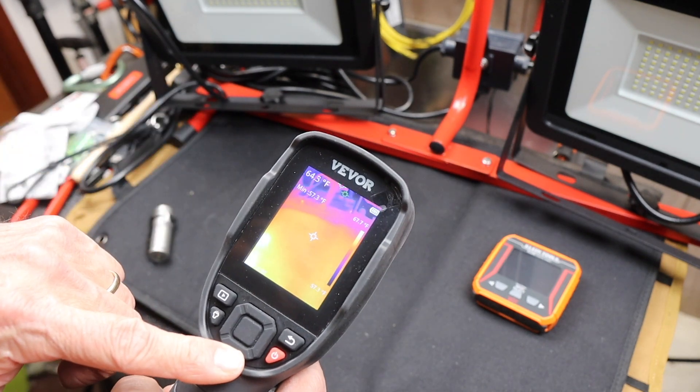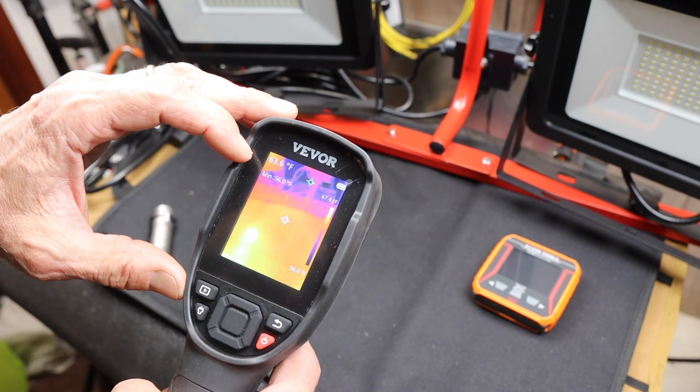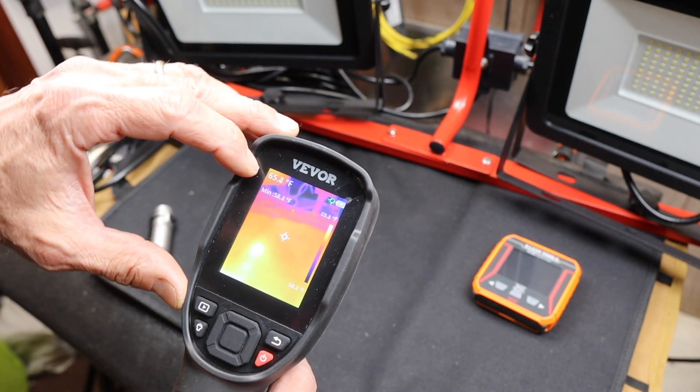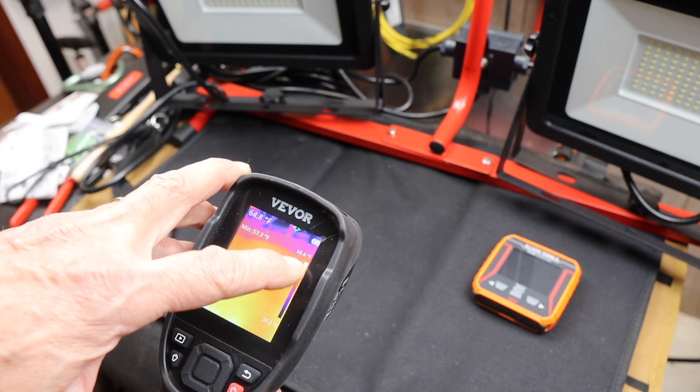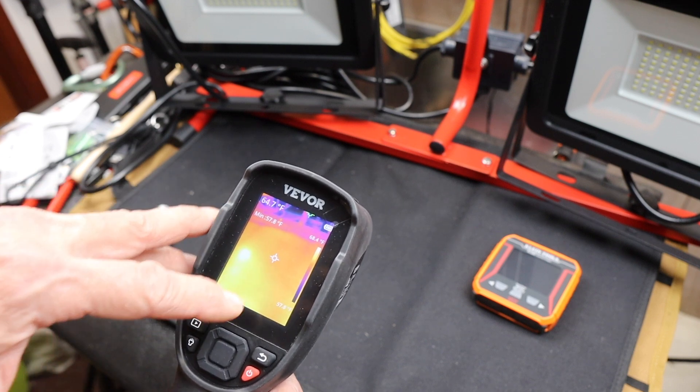I've got a screen with some information. I've got my minimum temperature, my current temperature, and my scale over here. I've got a targeting point.